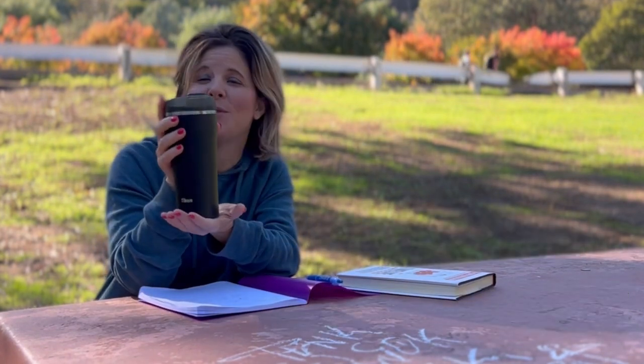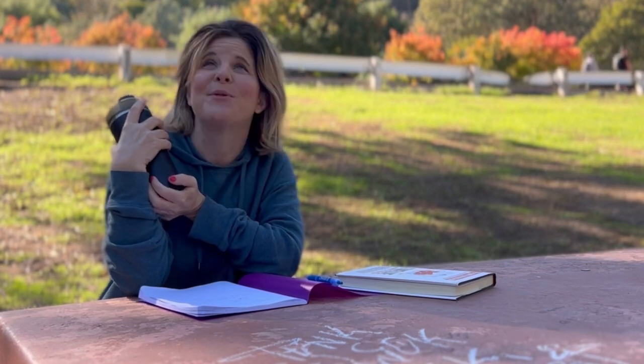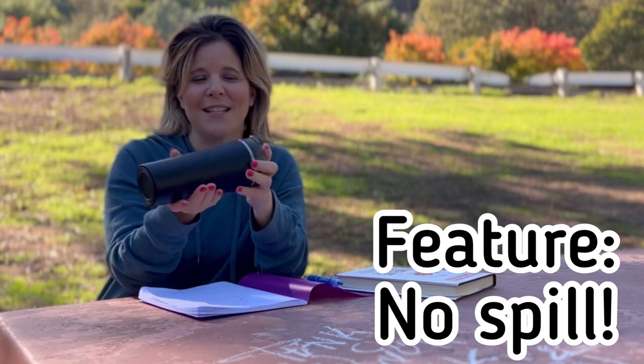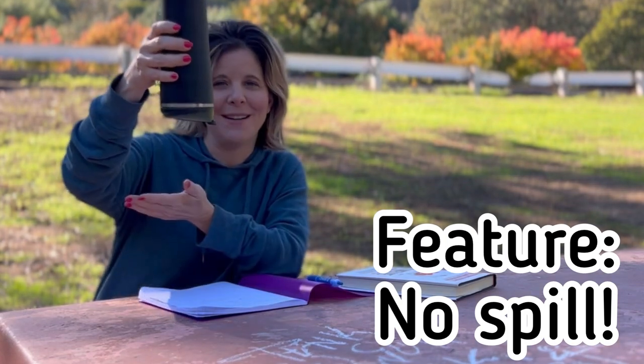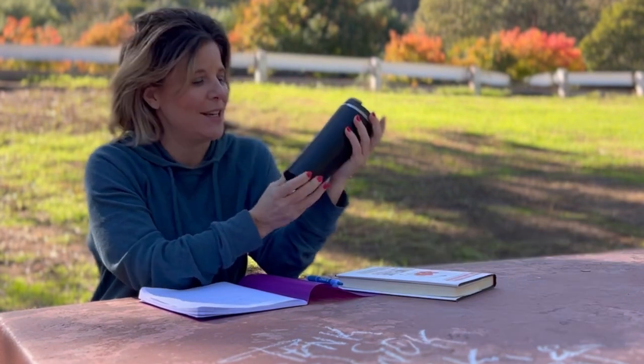It is made really, really well, which I love because I am a clumsy person and I have been known to spill a few drinks in my time. So this has the non-spill feature — even if you flip it over, nothing is going to drip out of it. I am absolutely in love with this product.